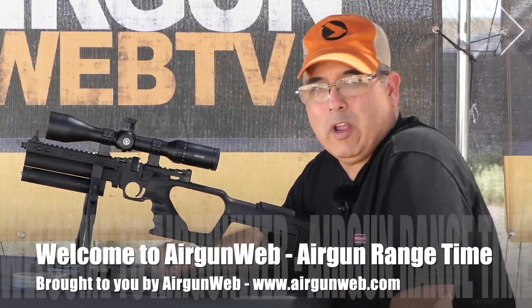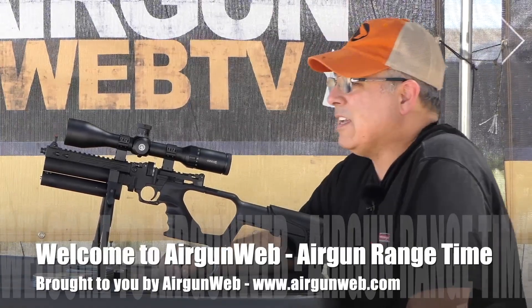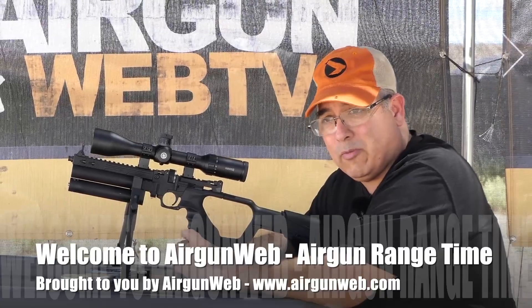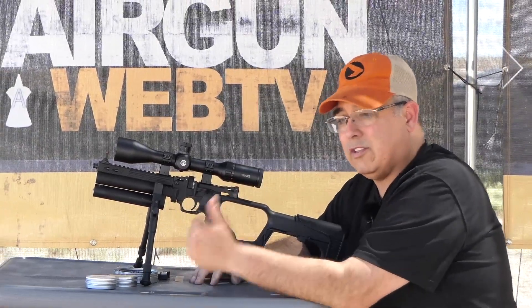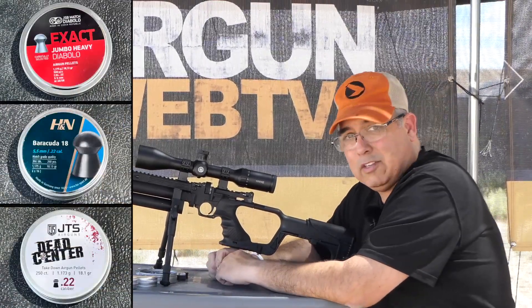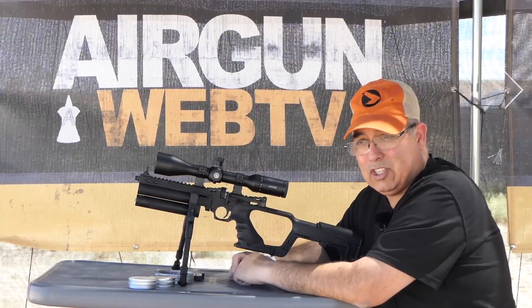Hey there guys and welcome. My name is Rick here with Airgun Web, your home for old-school airgun reviews where we tell you the facts, not fluff. Today we are continuing our pellet testing with three precision 18-grain-ish pellets: the JSBs, the H&Ns, and the JTSs. We've shot a lot of guns so far and we've got a lot more still to go, but today we're going to be taking a look at the Hatsan Jet.